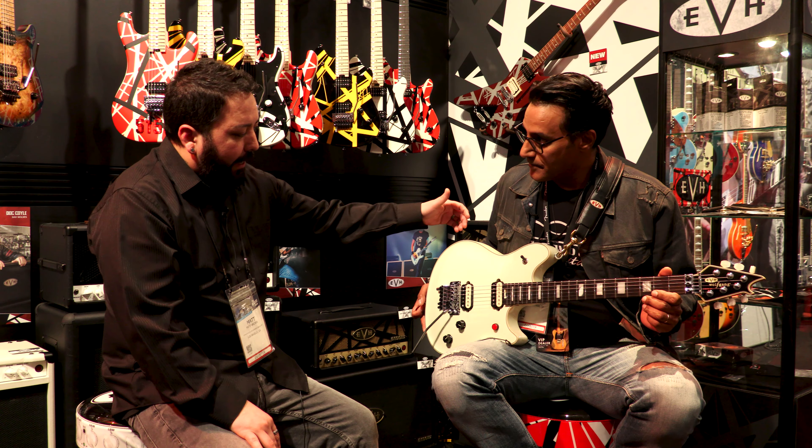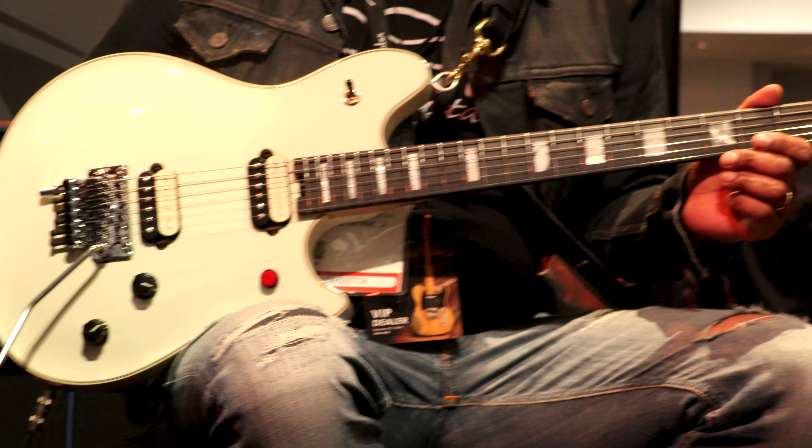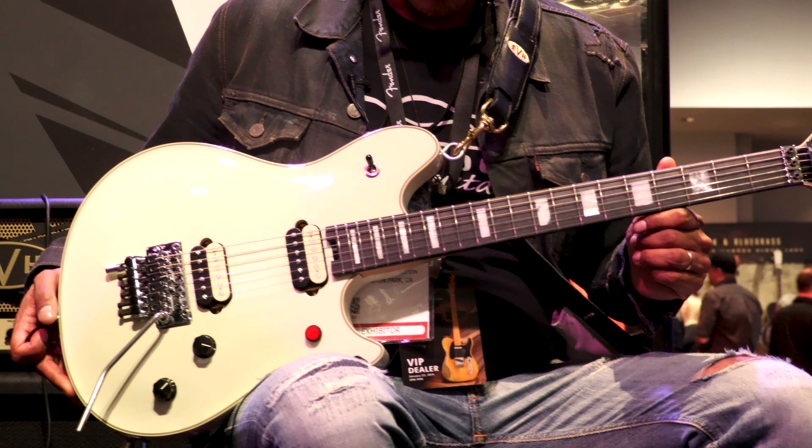This is a USA Wolfgang model that features a basswood body, a solid maple cap with cream binding five ply. It has a quarter sawn maple neck with an ebony fingerboard.